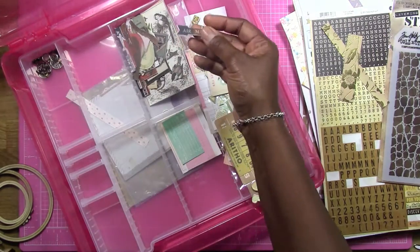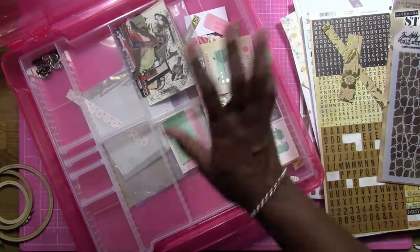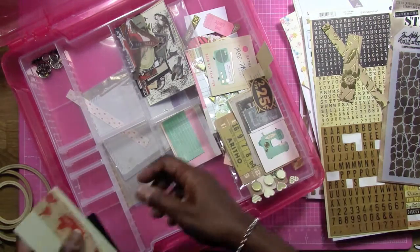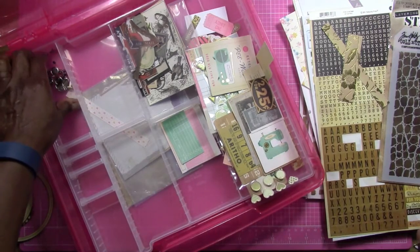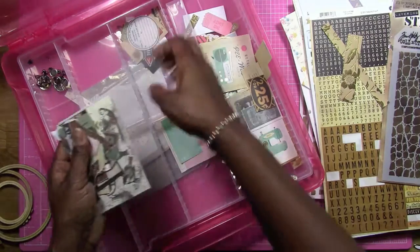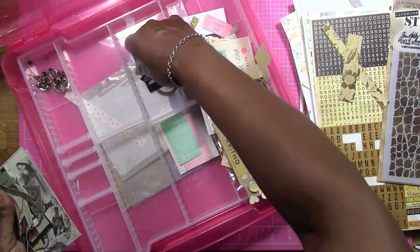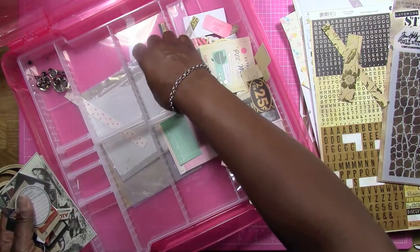I still have the Tim Holtz ephemera pack here. There's a lot in these ephemera packs — I love them, but I'll jump for joy when I can use up a whole pack, kind of like the washi. And then these are all the extra brads too.